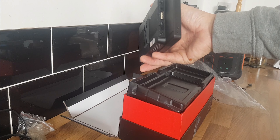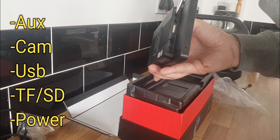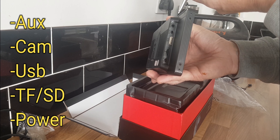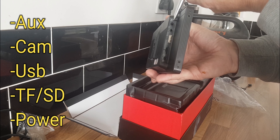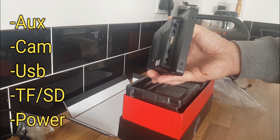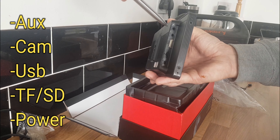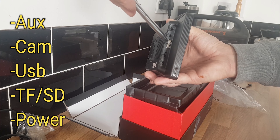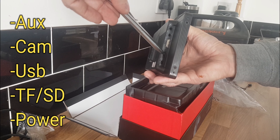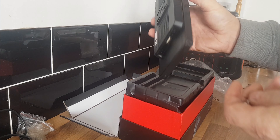Let's start with the basics. On the left-hand side we've got audio — a 3.5mm jack to go to your auxiliary on your car stereo — AV in, that's for your reverse camera, USB, a USB Type-A port, a TF slot or micro SD slot, and 12 volt DC in.